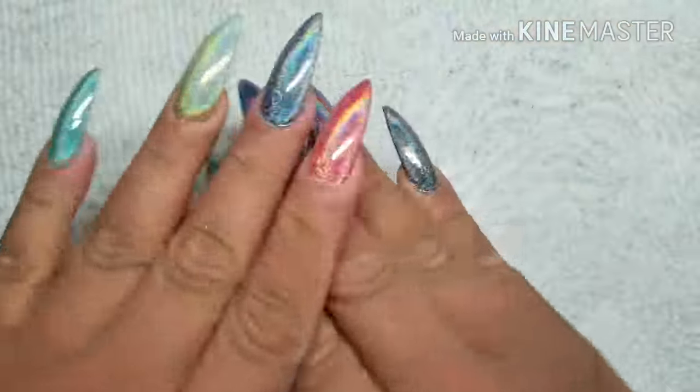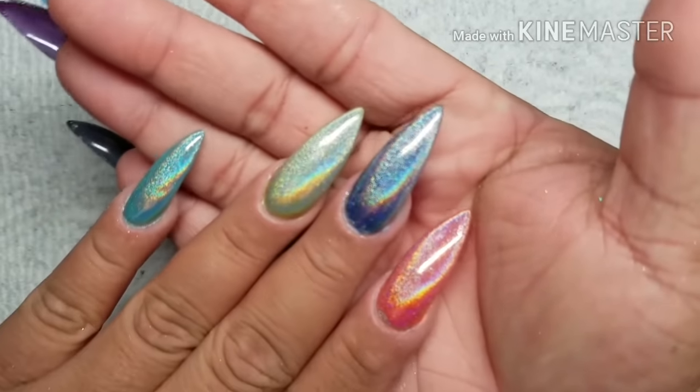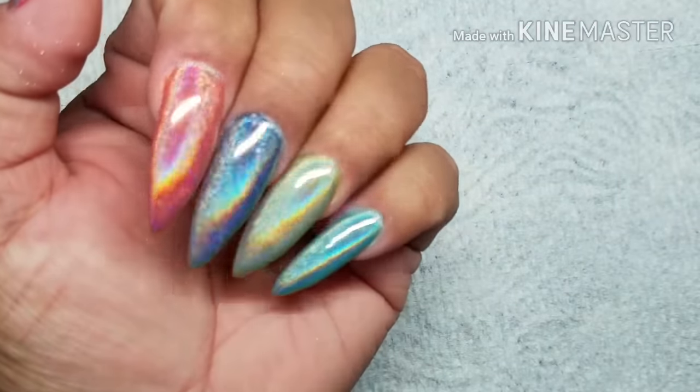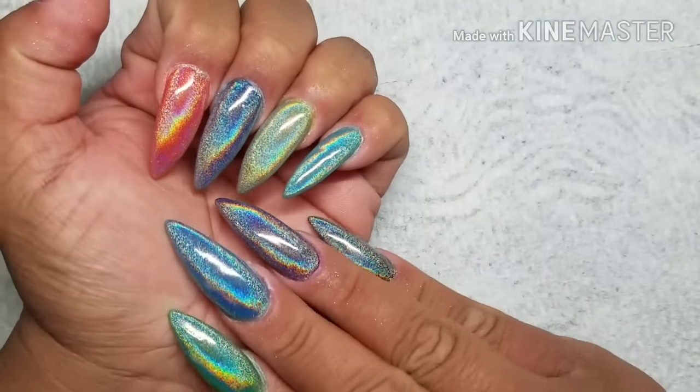Isn't it beautiful? Oh my god, I fell in love with it, it looks so pretty. Whenever you wash your hands, just make sure you scrub around your cuticle edges and cuticle area. Thanks for watching everybody, I hope you enjoyed this video — bye!